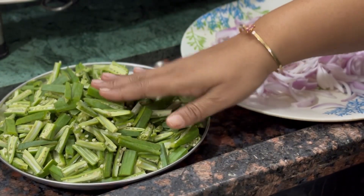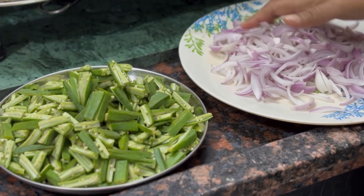Hello friends, welcome to my kitchen. We are ready for the recipe.